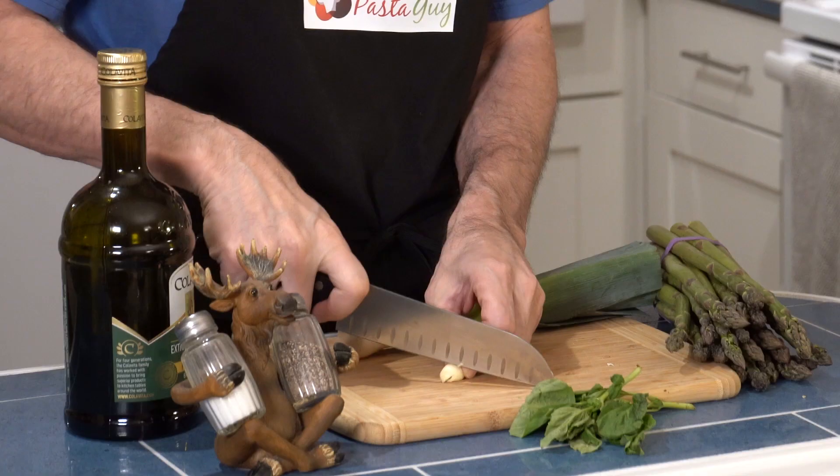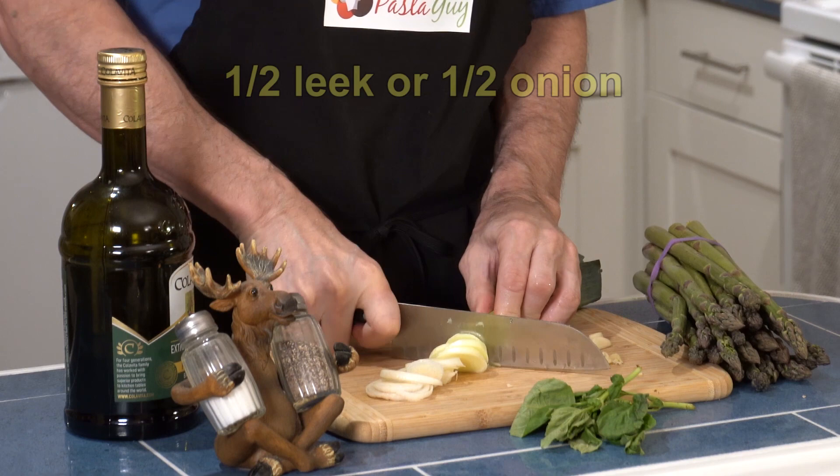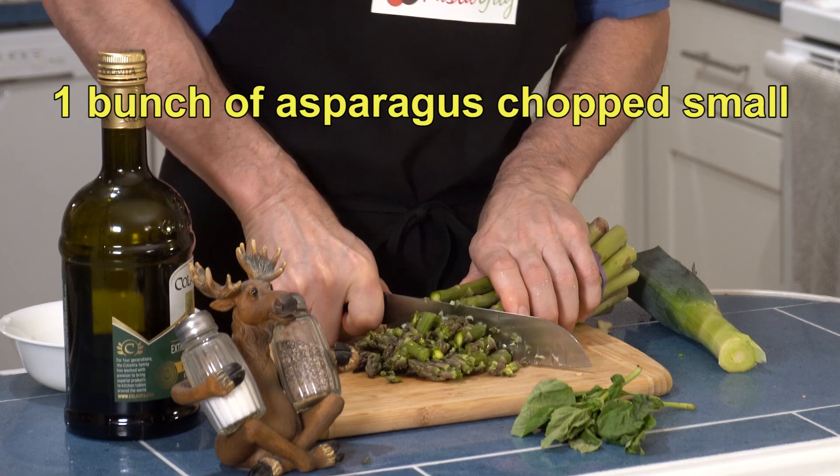Some of you like measurements, so I'm going to estimate these amounts. I use about half a leek. You have to wash these things really well — they have sand in them. You want these to fit on a spoon, so you have to chop them pretty small.